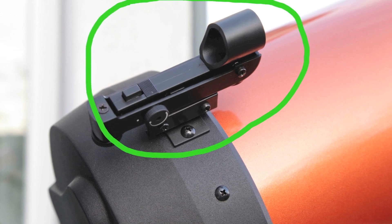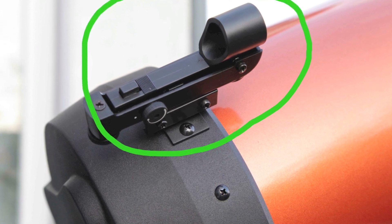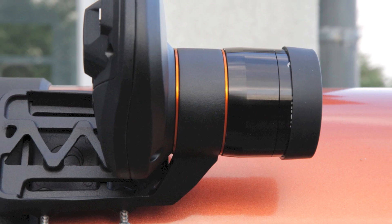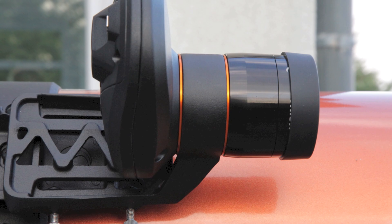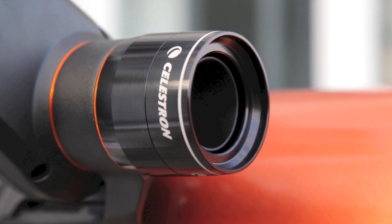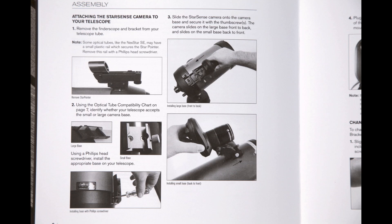The finder scope of the telescope must first be removed — you only need a screwdriver. When the finder scope is removed and the camera is fixed on the telescope, it will look like that. I'll show you it in detail; the manual shows all steps step by step.